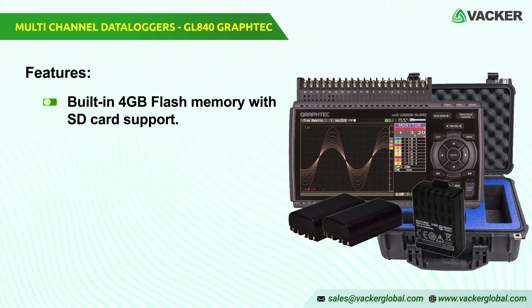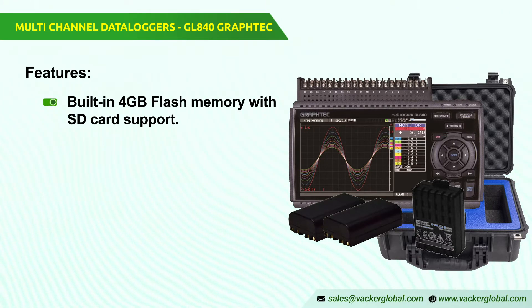GL840 major features. Built-in 4GB flash memory with SD card support. With its integrated 4GB flash memory and SD card slots for external storage devices, the latest GL series provides accurate long-term measurements. The SD card slot is compatible with a 32GB SDHC memory card. The recorded data can be stored in GBD or CSV file format — GraphTech binary data.